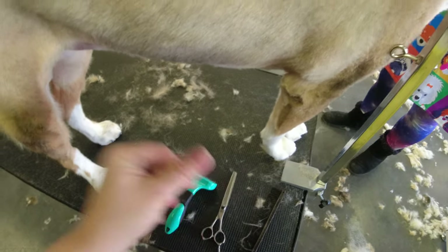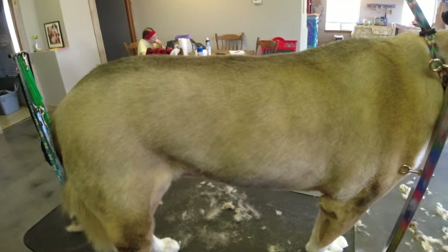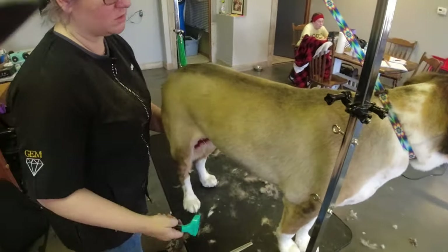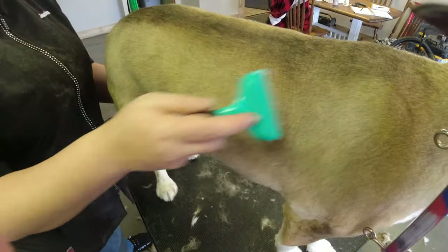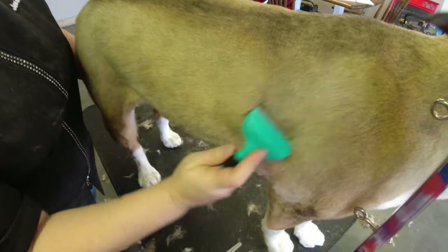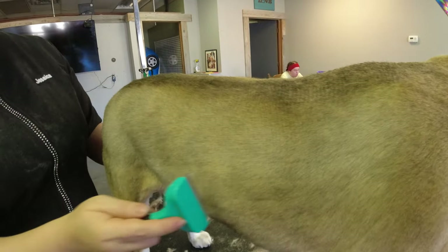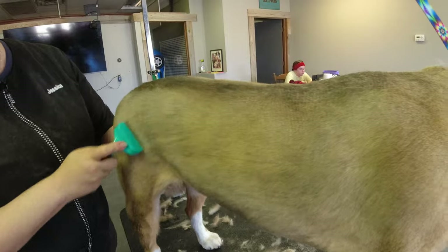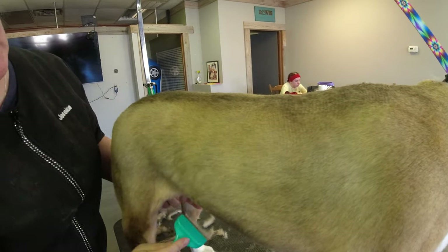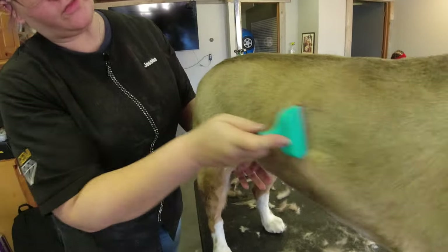I'm going to show you how we do this. Similar to what she did with her stripping tool, I just take this Furminator and run it across to pull any hair that didn't come out when we blow dried them. I do de-sheds on any dog with a double coat — every dog with a double coat gets a de-shed bath with its haircut.